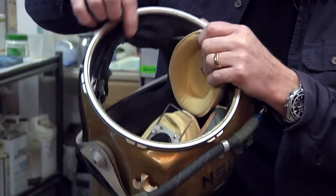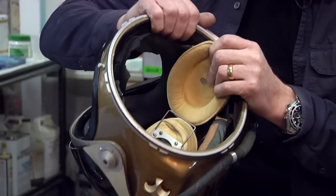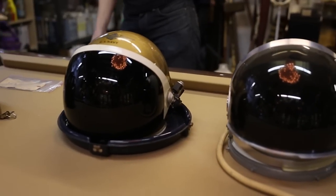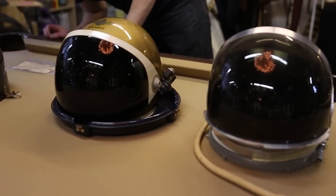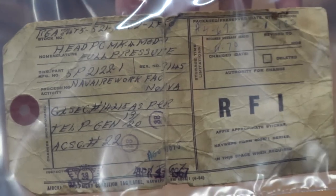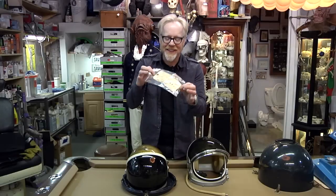This helmet, aside from a little bit of rubber rot at the bottom of the gasket, is in gorgeous shape. It is now my prized helmet in my collection, which is pretty extensive. Lastly, check it out — it came with its original issuing tag. This was issued about four months before I came into being on this planet.